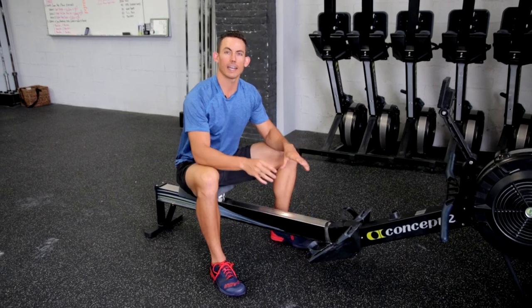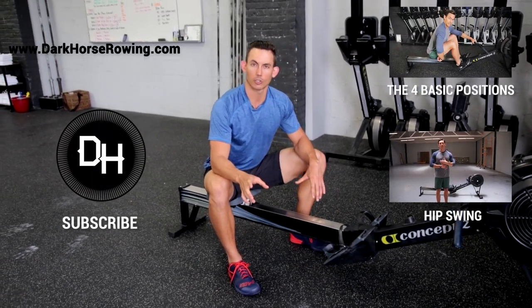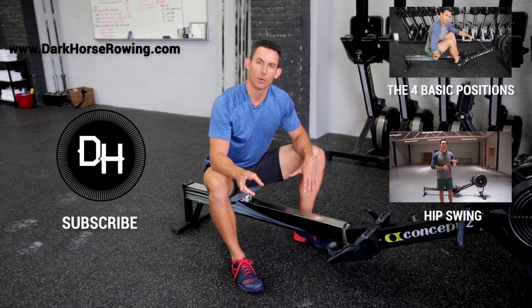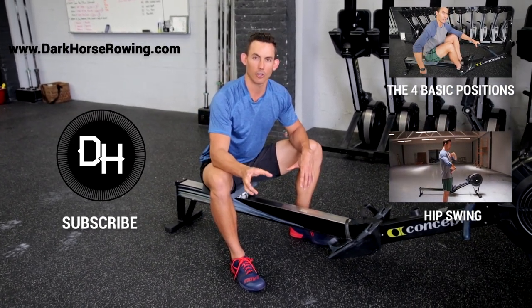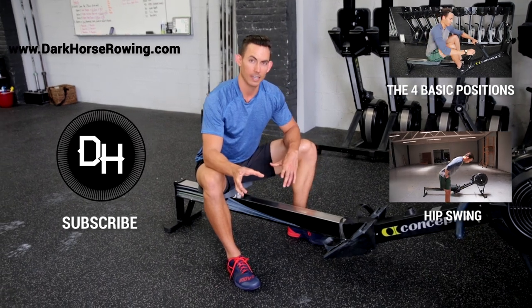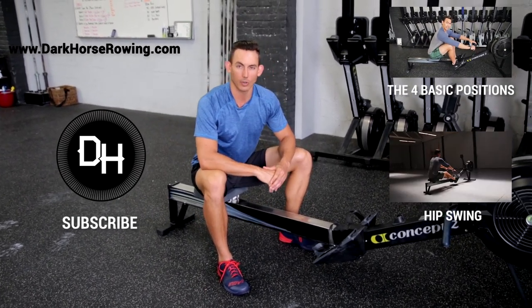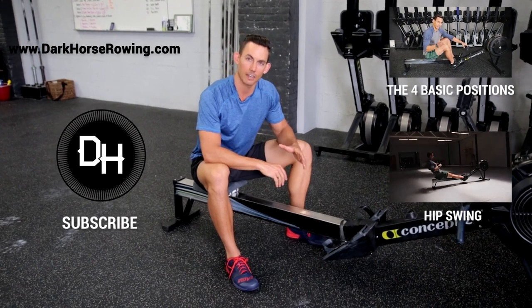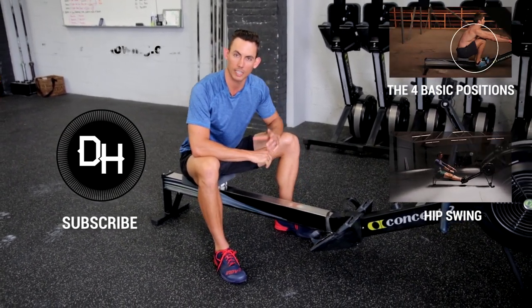This is Dark Horse Rowing signing off — we'll see you guys on the other side. Make sure that you sign up for the Dark Horse Crew, where you will get two workouts and coaching a week for all your rowing and non-rowing needs. Also sign up for the Dark Horse Newsletter, The Hustler's Guide to Rowing, where you will get our latest blog article and video every single Tuesday morning directly to your inbox.